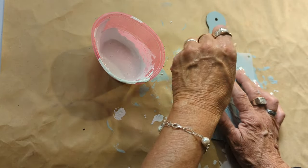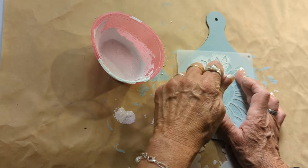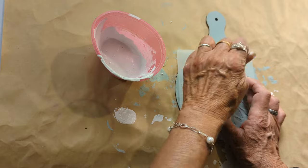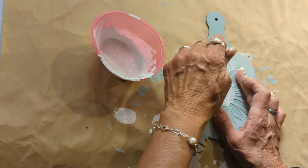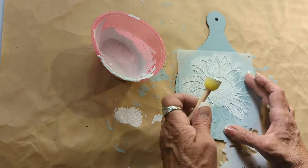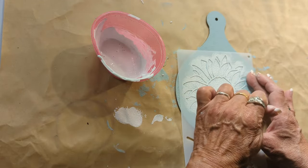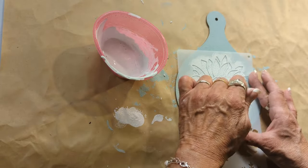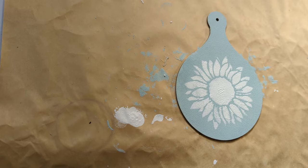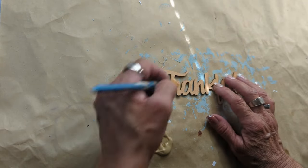Holding the stencil down, with the white chalk paint mixed with baking soda, we're going to start filling it in. It came out just perfect! I also have this 'thankful' word. I'm going to give it one coat with this khaki color, and this is the word I'm going to be placing right on top of that cutting board.